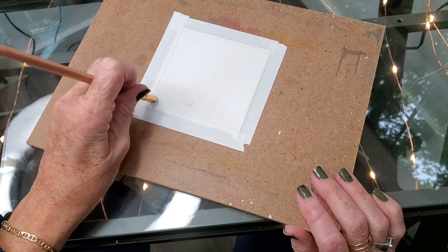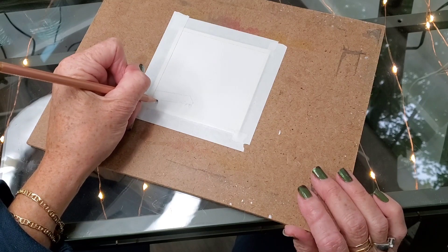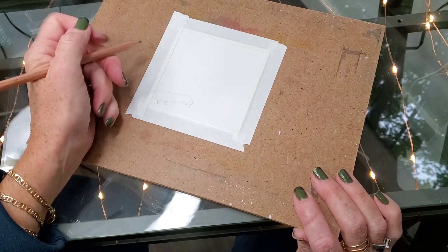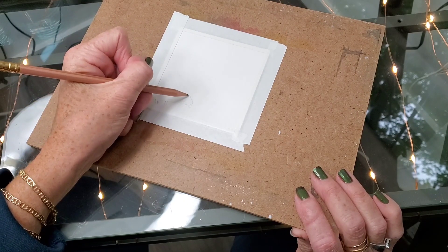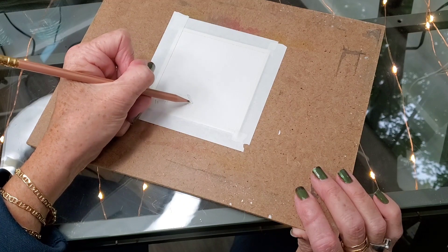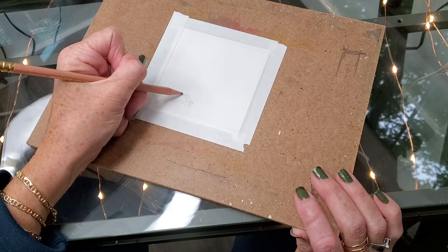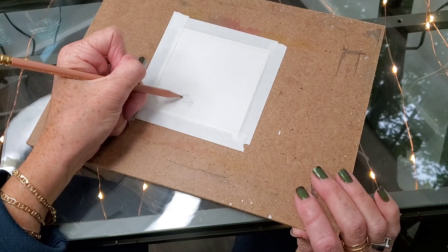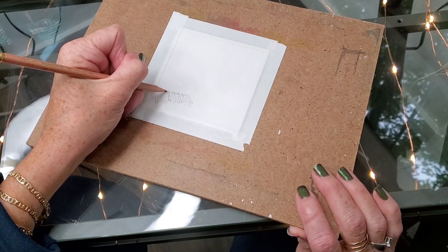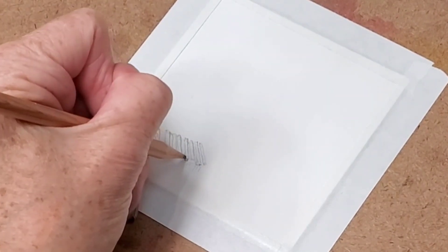I want some of these to be kind of slanted like they're falling off. And then the planks are going to kind of go off the edge a little bit. Put some space between them. Maybe have one or two missing. That one's got a hole in the side like a knot fell out of it. And these are going to have to have the sides showing of course.